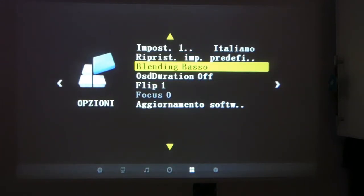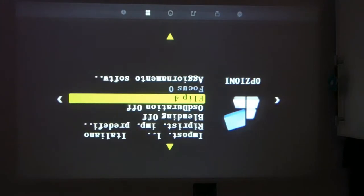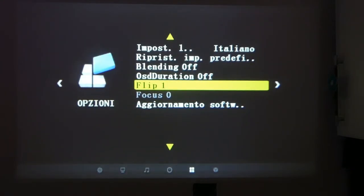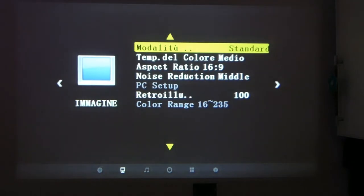There's a 'blending off' option I'm not entirely sure about — setting it to middle or high seems to act as a kind of contrast. Then there's OCD duration, and the flip function which lets you rotate the image for ceiling-mounted installations. Software update is also available here and can be loaded via USB drive. Now let's go back and enter the multimedia section.